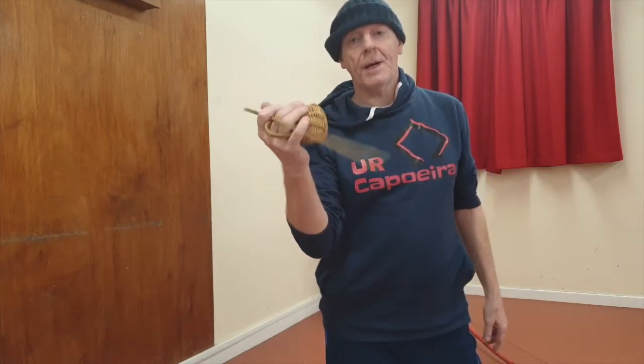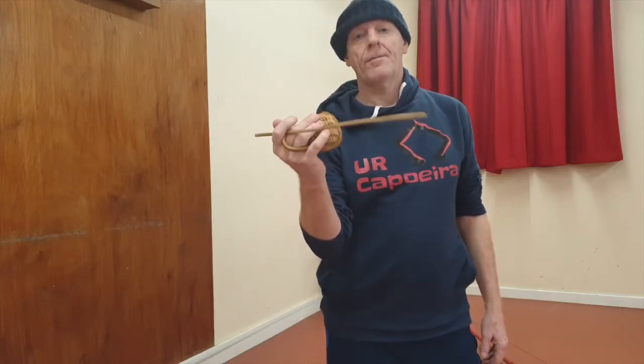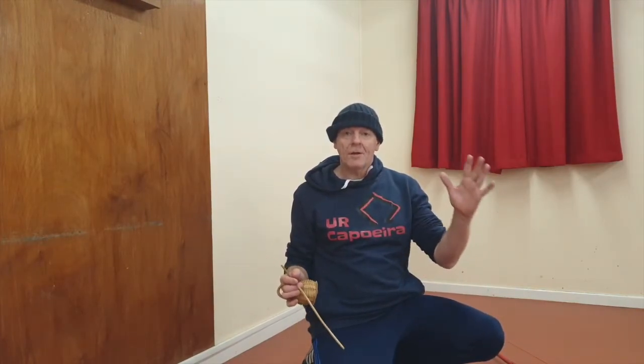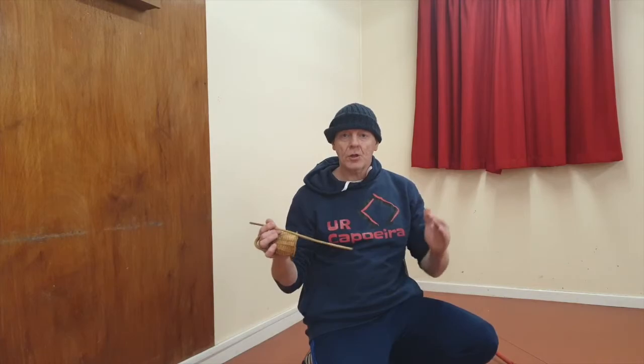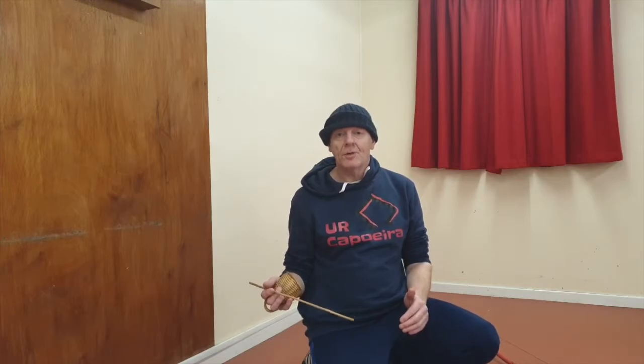You hold the kibasa — it doesn't just hang anywhere. Those two things are different and separate: you have one hand doing one thing and the right hand doing the other. When you learn to use these two independently, it's when you start seeing and hearing really good berimbau music.